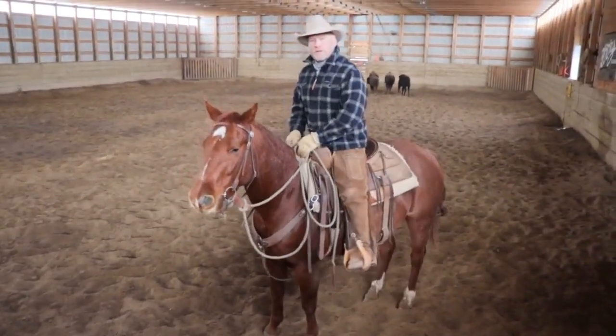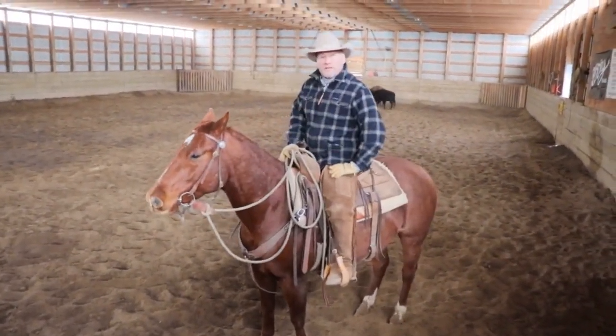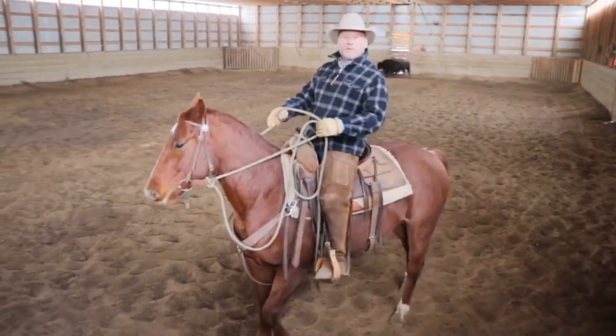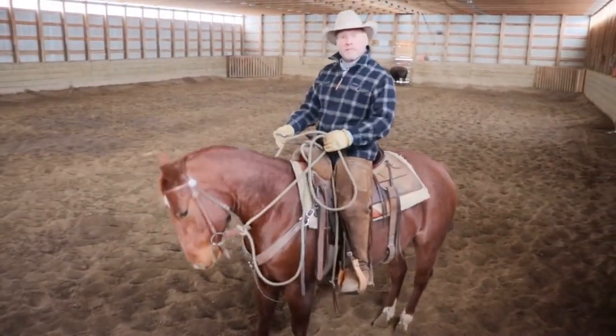Howdy folks, I'm Keith Stewart. We're just working some young horses here at the ranch on some bison — we'll get to that bison stuff later on. But right now I want to take a moment to talk about a little segment we're going to do called Tac Talk.